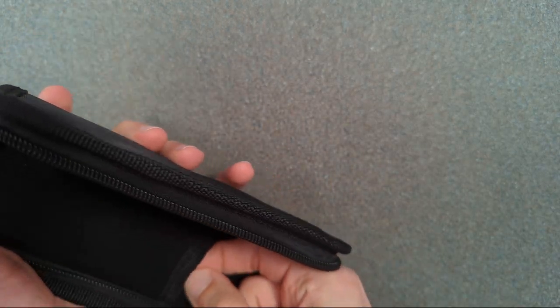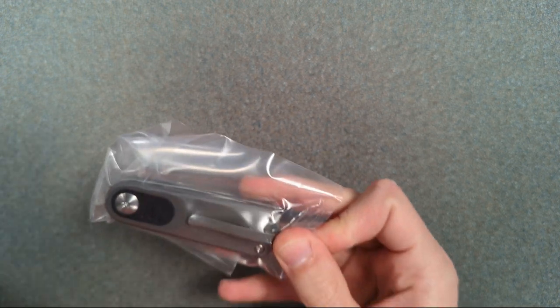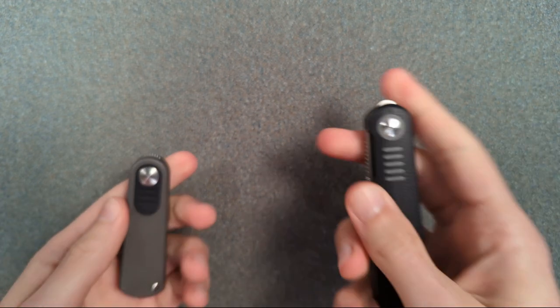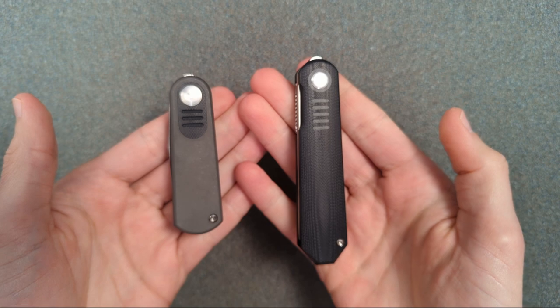Let's actually get the knife out. Both the knives are going to be tiny knives. Oh, I love the look of this. I'll wait till I have this open. Justin Lundquist has a type — is it obvious at all that he made both of these knives?